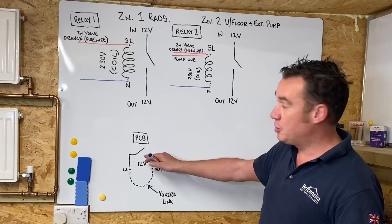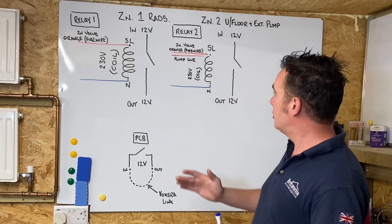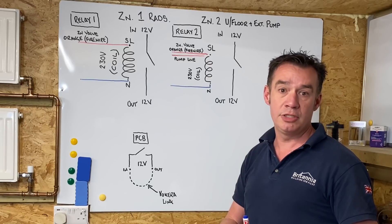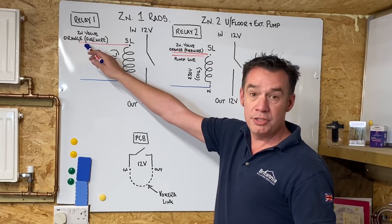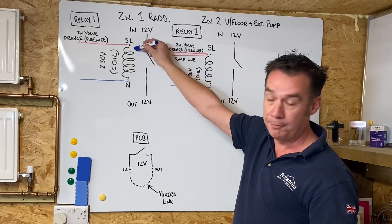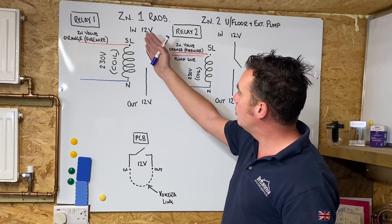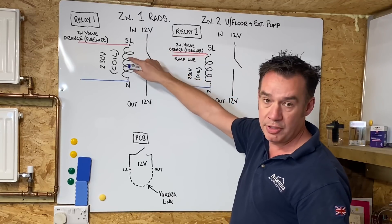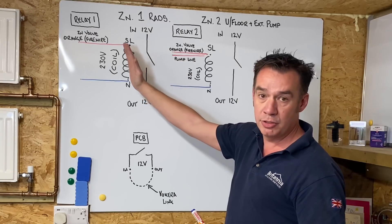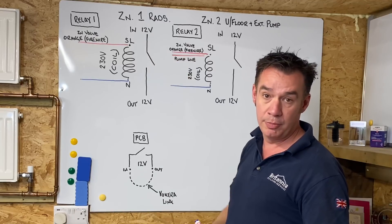At the moment the circuit is in the open position, just like the zone valves above. Zone one controls the radiators and just has a zone valve running off the internal pump in the boiler - nice and easy. The orange, or what I call the fire wire, from the zone valve goes into the switch live of the 230-volt coil. At the bottom of the coil we've got the neutral going back to the 10-way box permanently. Once the orange calls for heat, you get 230 volts down this coil. On the other side, when this switch shuts, this is 12 volts - so we've got two circuits: 230 volts through the coil, and 12-volt switching control back to the boiler to fire it up.